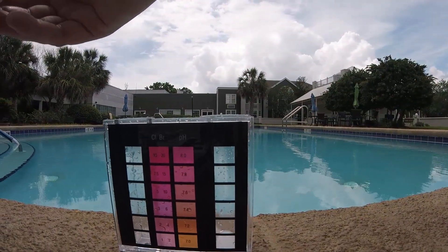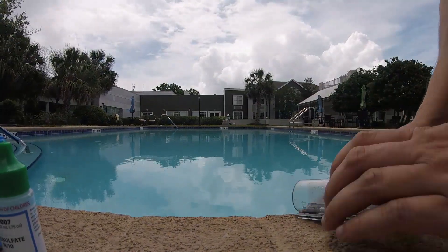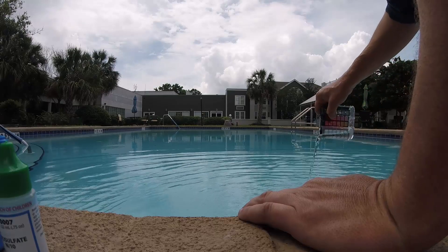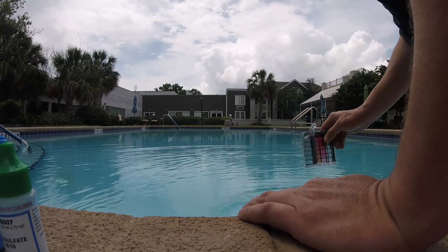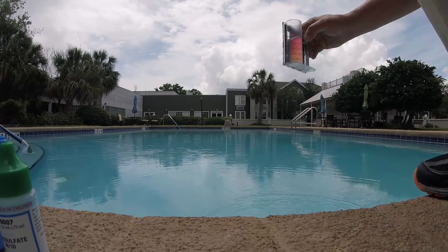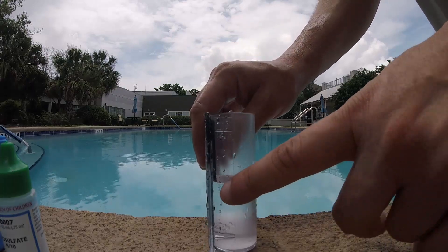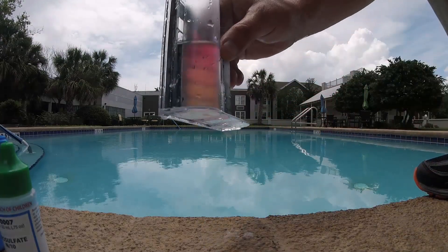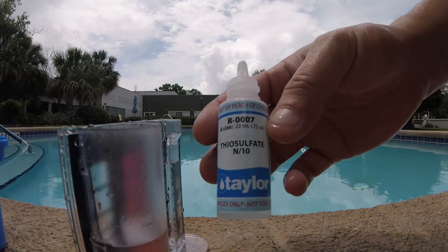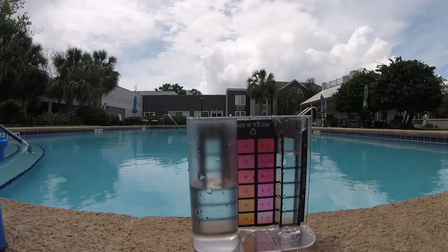The next test you can do — you don't have to do all of these — is the alkalinity test. I always go deep with the samples. Fill it up to the 25 ml mark on the side. You're going to take your thiosulfate, or Reagent 7, and put two drops in there.